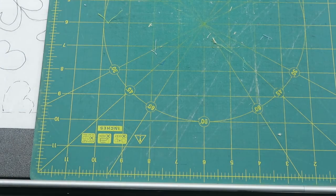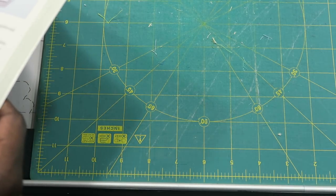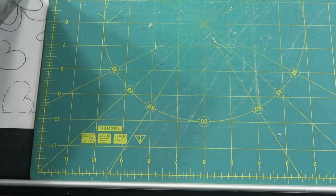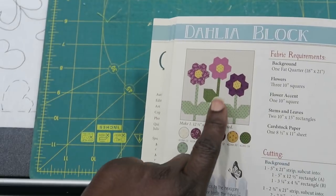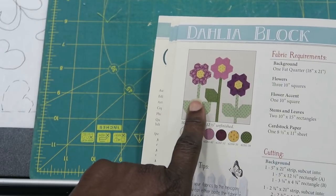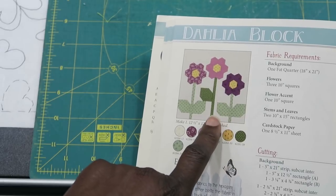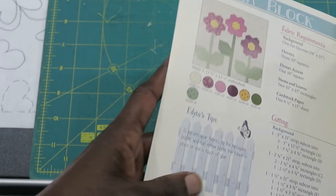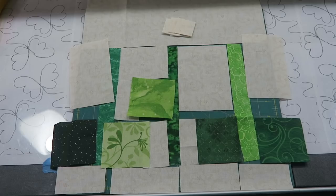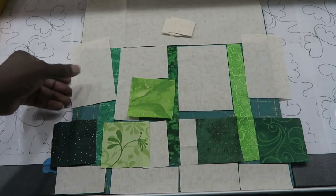The next thing I need to do is cut my background and my green fabrics — the background fabrics and my fabrics for my leaves and stems. I'll do that and come back. I'm back with all of my pieces cut out. I have everything here except for the actual hexagon flowers, so I will just go ahead and start piecing this together.